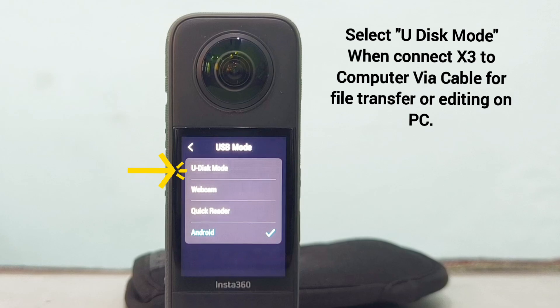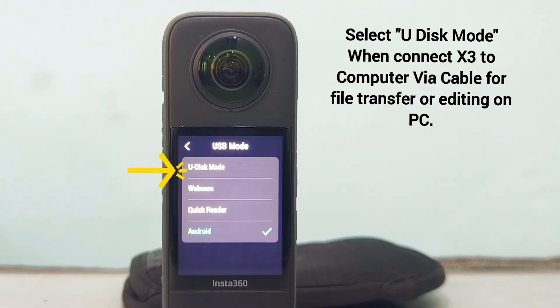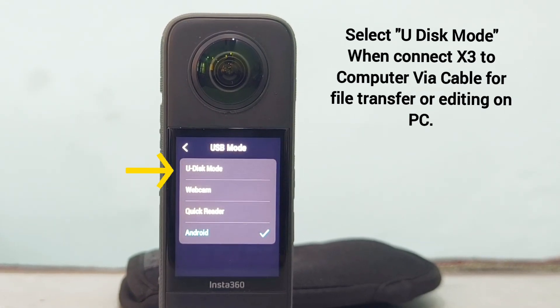U-Disc mode can be selected when you are connecting your camera to your PC using a Type-C cable.